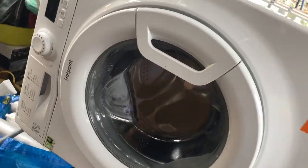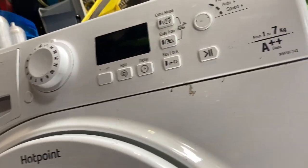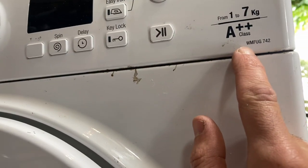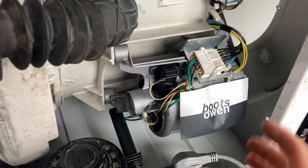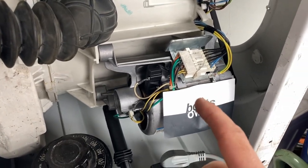Hey there, Boots Owen here. One of the questions that comes up a lot is how do I hotwire a washing machine motor? Generally, or for washing bricks in a washing machine or something like that — WMFUG742. This is a Hotpoint one. The reality is that you probably want to use the motor for something more practical, like making a tool in your workshop like a polishing head or something like that, so I'll show you how to do that today.